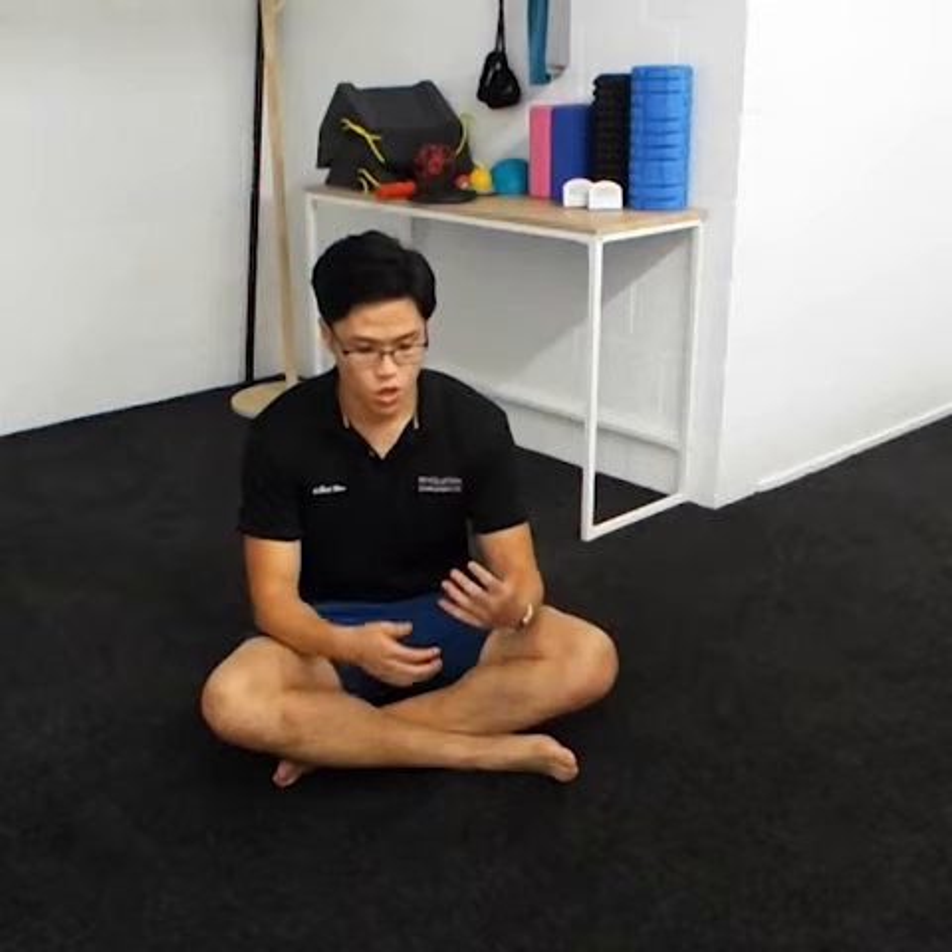Hi everyone, this is Keith from Revolution Chiropractic. Today is the second day of our sciatica pain relief series. With sciatica pain, as we mentioned, butt muscles are often a big cause leading to that pain going down the leg. Today we're going to be showing you the pigeon pose.